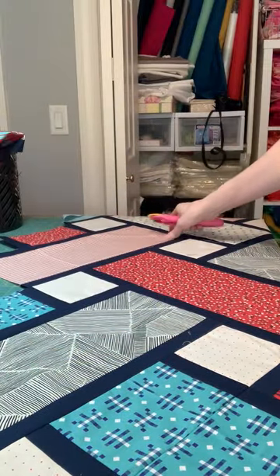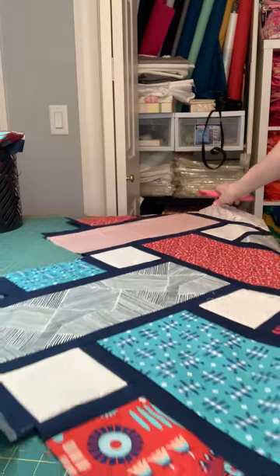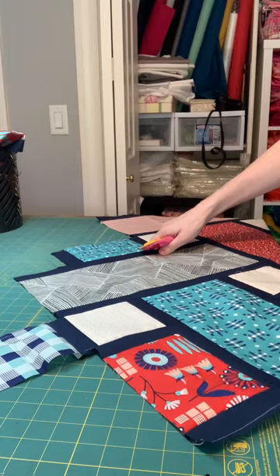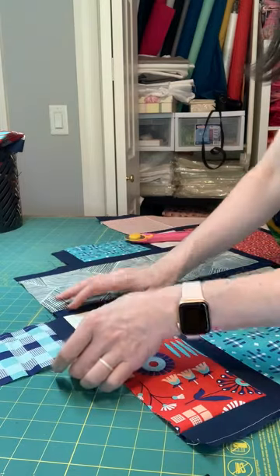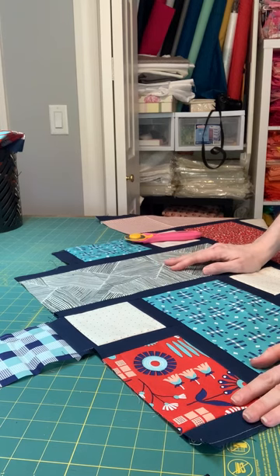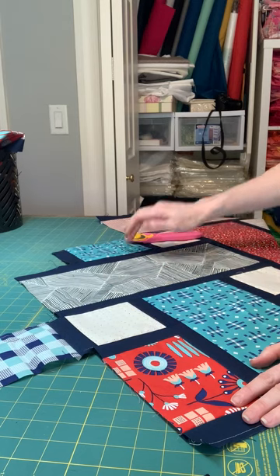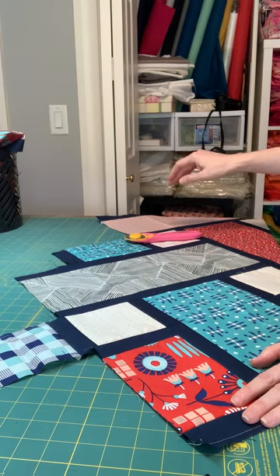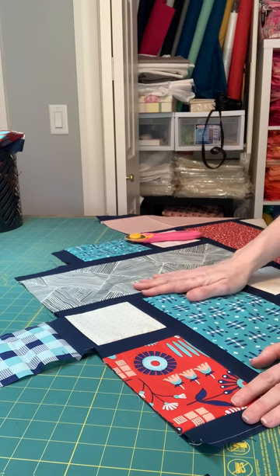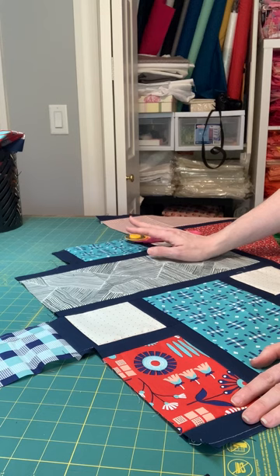The tricky thing about trimming this quilt is that the edges aren't straight to begin with, so it's a little tricky. I have a couple of recommendations if you're nervous. One that I saw somebody did on Instagram was that they used some washi tape to mark where they were going to cut beforehand. And what I have done before too is used a washable marker to draw the lines of where I wanted to cut before I made any cuts.